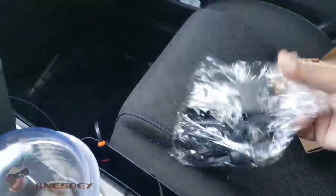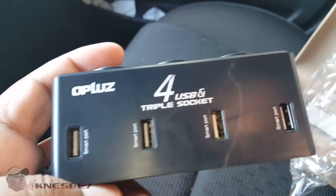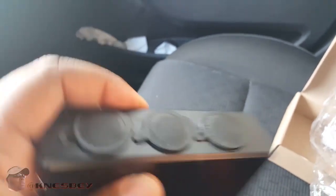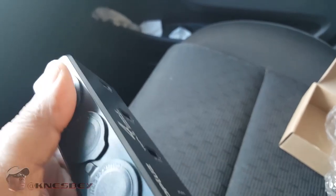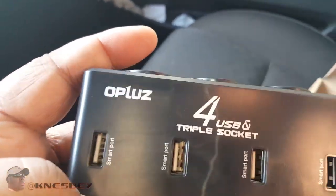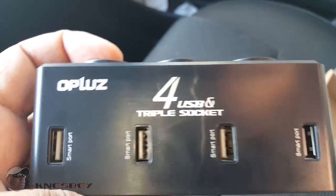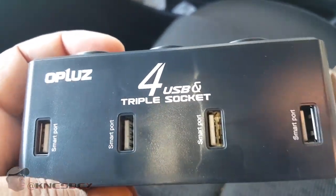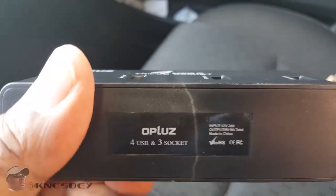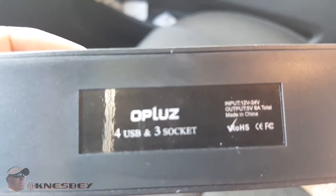Let's just get right into this real quick. Wrapped in this little bit of plastic here — take it out. It's exactly what I said: made by O Plus, or Oplus, whatever you want to call it. It's a 4 USB triple socket car charger. Pretty self-explanatory — you got three car sockets to power your devices. I got a radar detector, dash cam, and some other stuff. And then I got the four USBs. These are all smart port chargers, so you can plug anything into it and it'll determine how much power to send to the device.